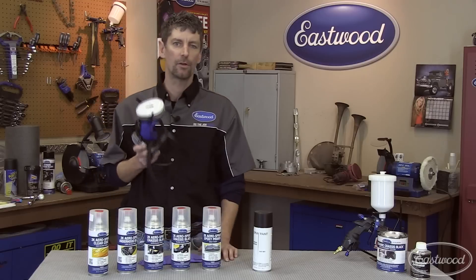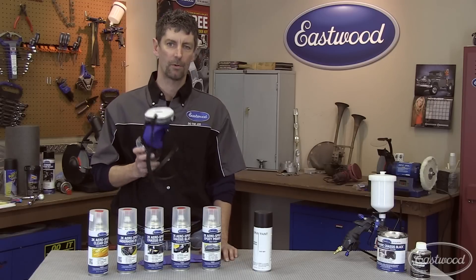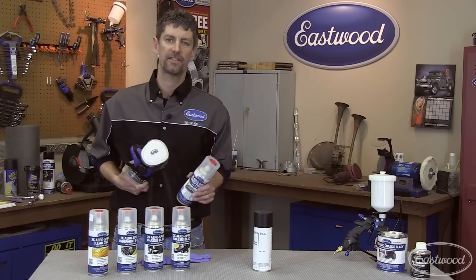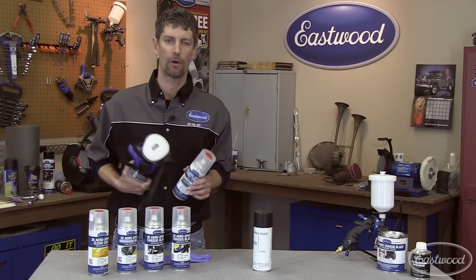And remember, when spraying a two-component catalyzed paint, always wear proper respiratory protection as well as skin protection. Now let's go spray this out and I'll show you how it compares to regular auto parts store paint.